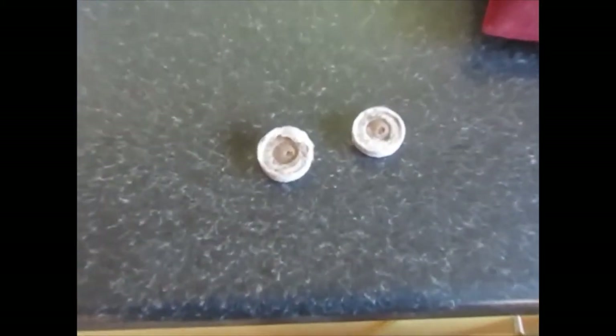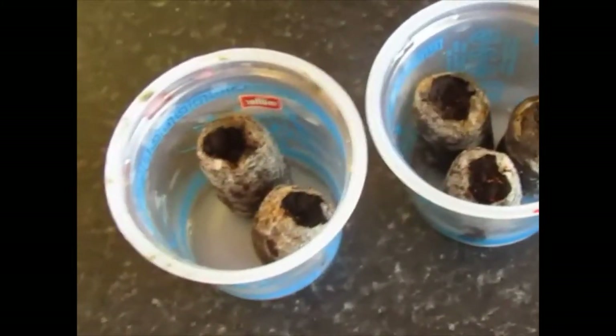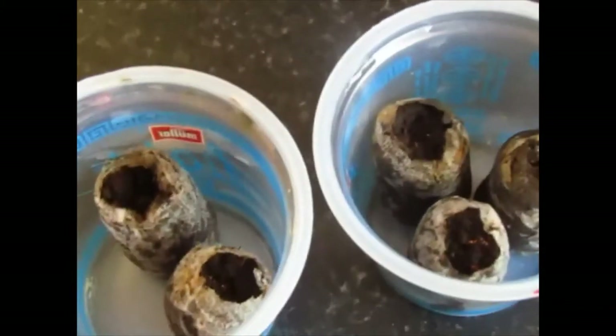We're going to use these jiffy plugs to set the seeds in. That's them before they hydrate — you just soak them in water and we're going to set the seeds in those. Now that's the size of the seeds and they are minute. So this is the Burley tobacco. We're just going to sow some of these now. The tobacco plants are sowed. You just put the seeds on top — you don't bury the seeds at all. They're so minute there's no point burying them. I put roughly about 10 seeds in each cell.